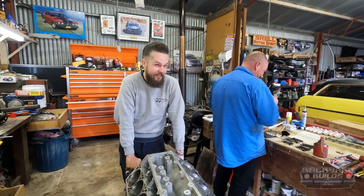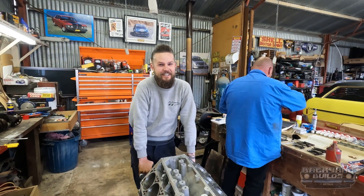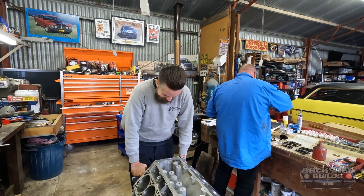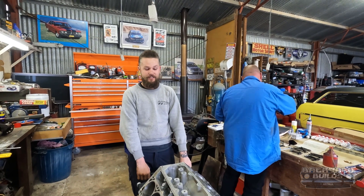Hi Nick, welcome to another episode of Backyard Builds. Today we're building my LS for the C10.